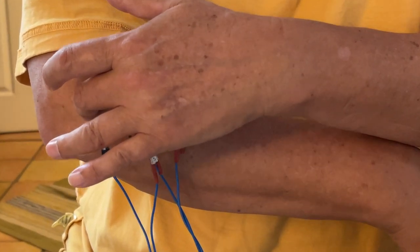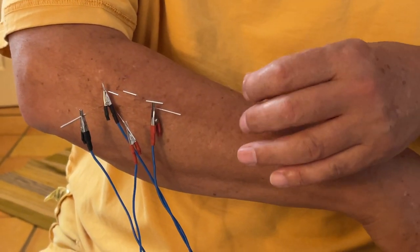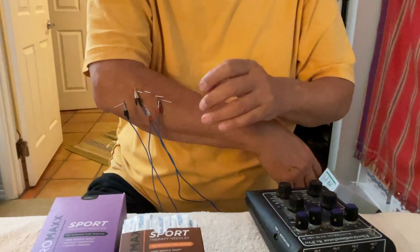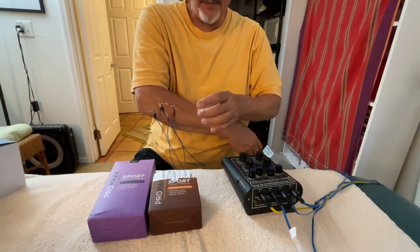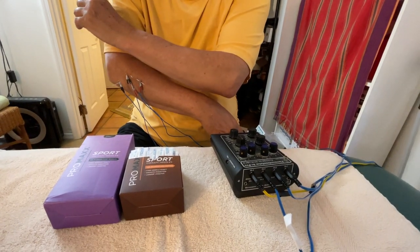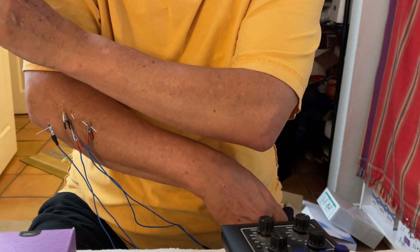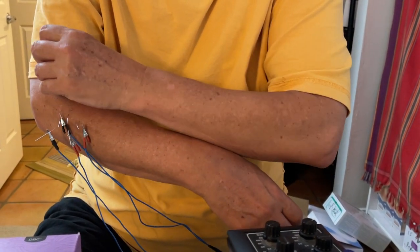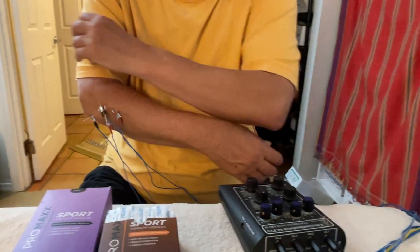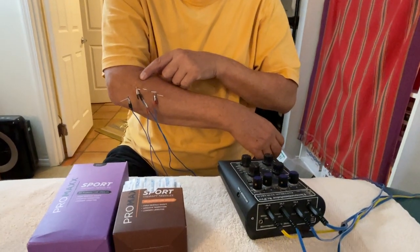I do a lot of typing on the computer, and of course I do dry needling and acupuncture. All of that grasping with your index finger and thumb — you can actually see my forearm muscle here. I'm simulating the grasping motion, and you can see the extensor muscle moving right there. That's why I have this repetitive use injury, made worse by playing the piano.